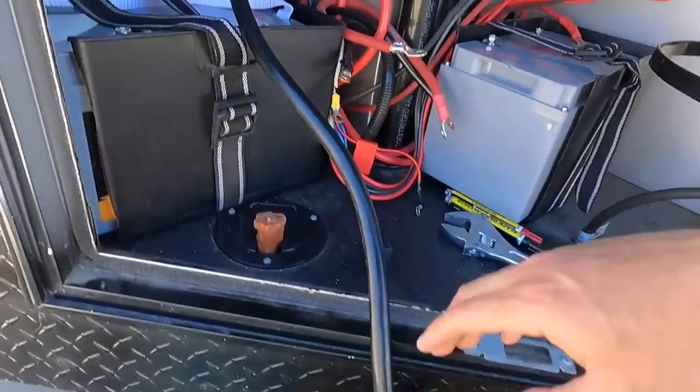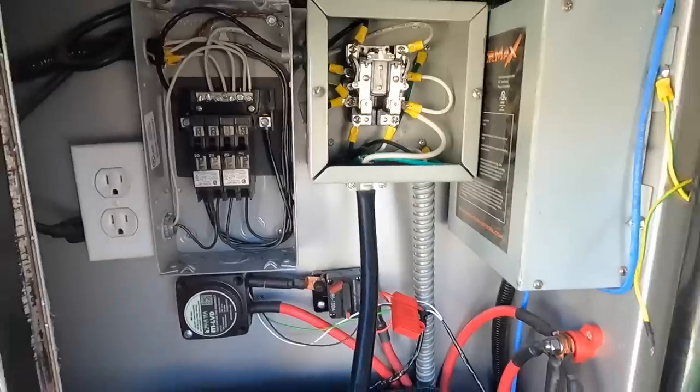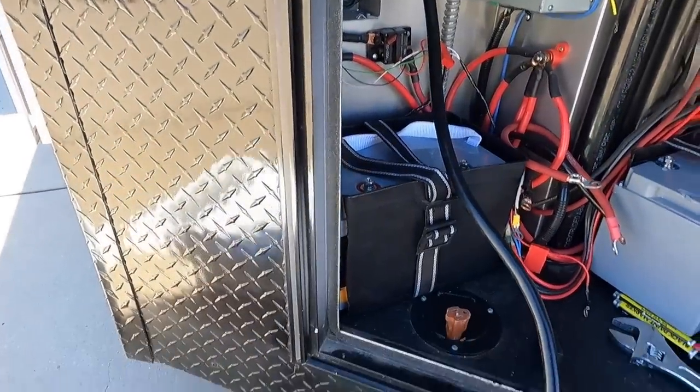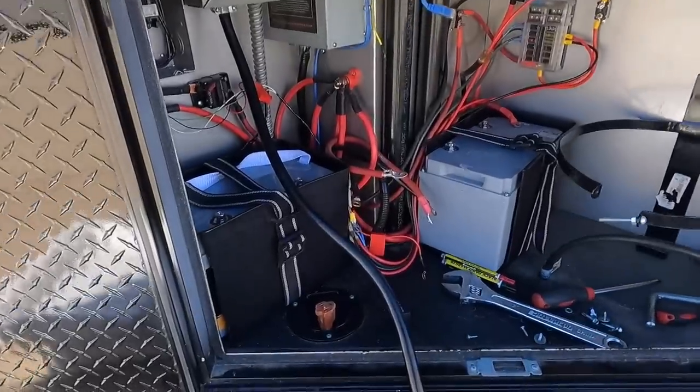Everything is in one with this inverter, so it just makes life easier for installation. This has a converter built in, so you don't even need a separate one — you can just keep it unplugged. It's got the screen and everything ready to go.